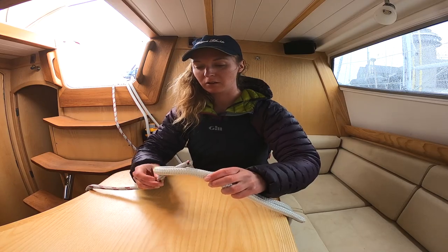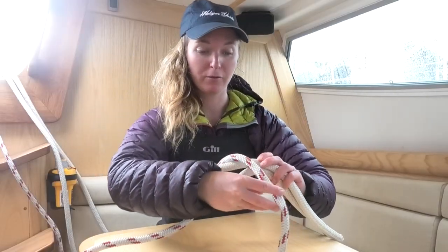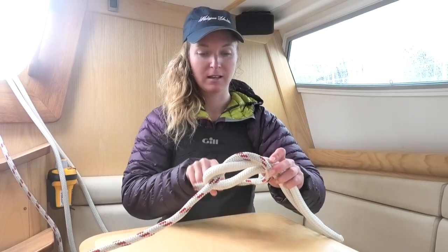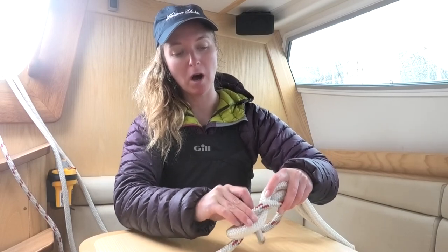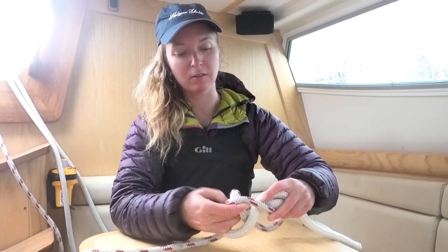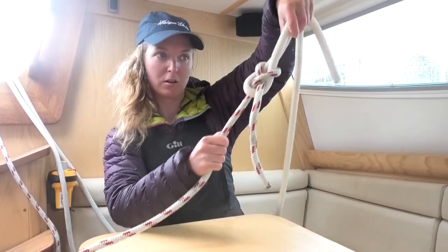I'm going to feed this through the loop, around the front, back into the loop, but going up underneath the piece of line. So it looks like this, and you can pull it tight.